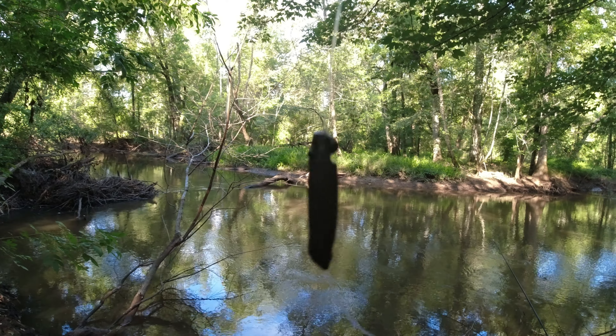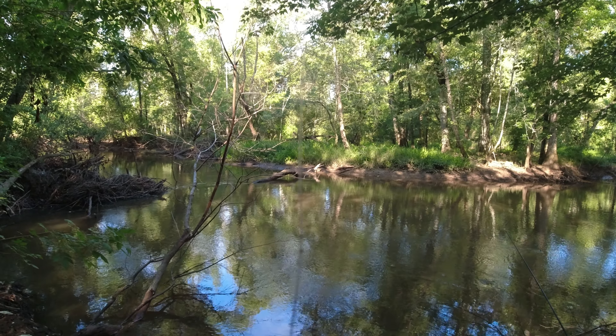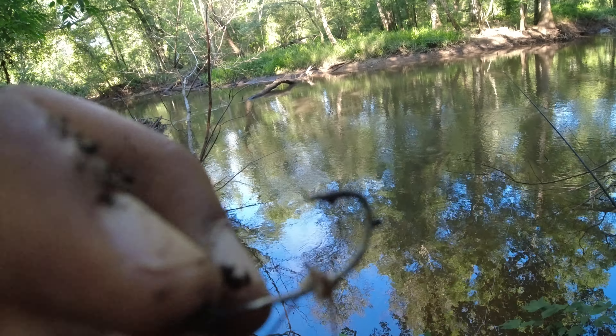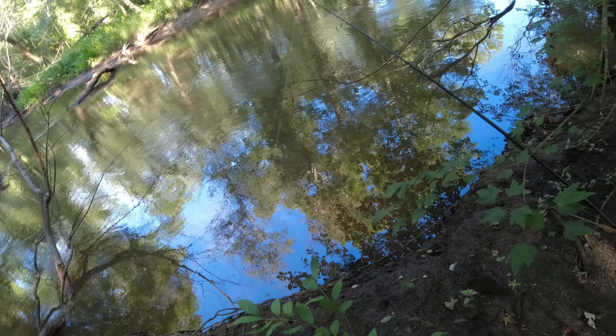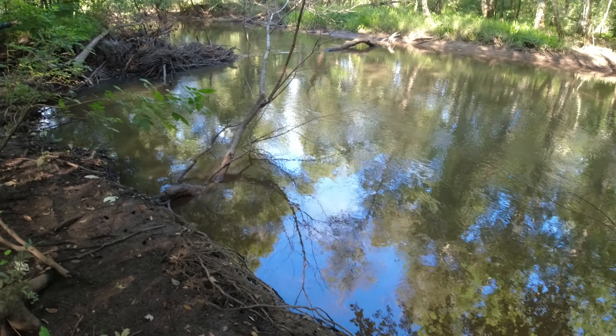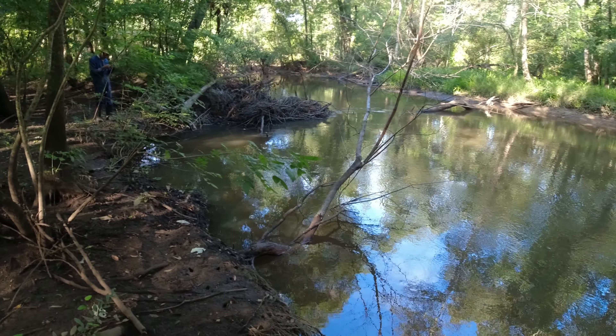My setup - let me show y'all - I got my joytown lead right there, it's a flat setup. This is what you have to fish with in muck. And you got your regular number four hook, eagle claw. Yeah, that's what I fish with down here.